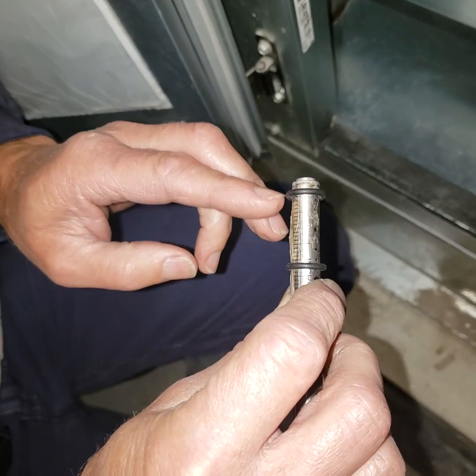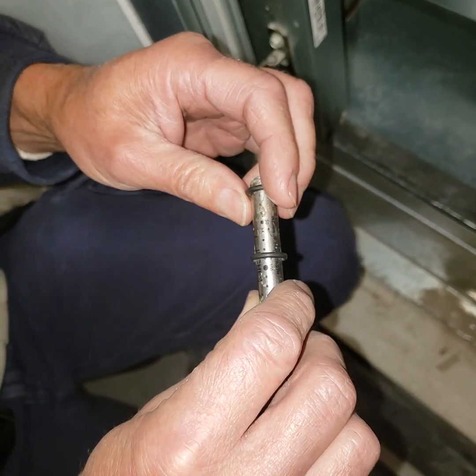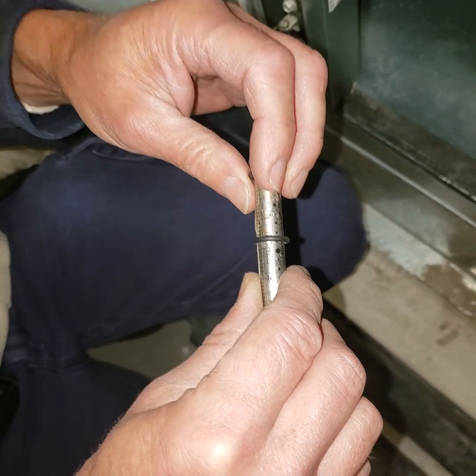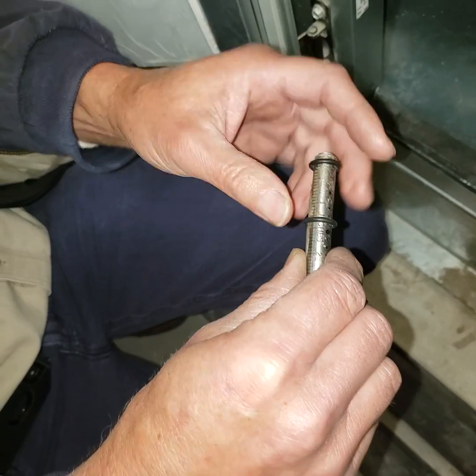You're measuring from here to here. An eighth of an inch is a hundred and twenty-five thousandths, so that's a little bit under.